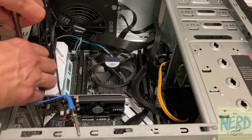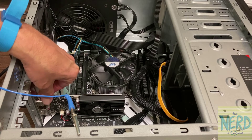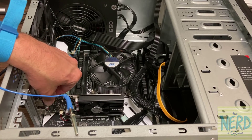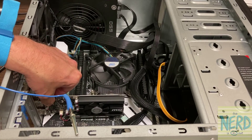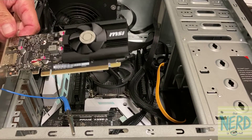Now I'll show you a problem with this motherboard — it has suffered a casualty. When I go to pull this video card out, I've got to first unplug the video cable from it, the HDMI cable. When I go to pull this out, it just comes straight out.